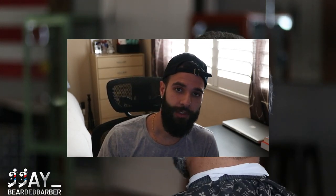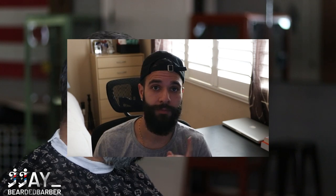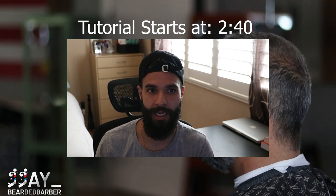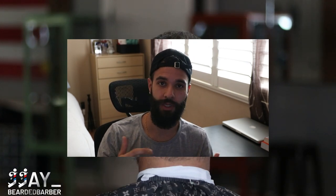Welcome back to the channel. Today is a tutorial video — I hope you guys enjoy these tutorials and are learning something new. This is on my client Ed, he's a new client I've been cutting for a few months now. We're doing a high bald fade with the drop in the back — I always like to drop it slightly in the back to give myself enough room to fade up.